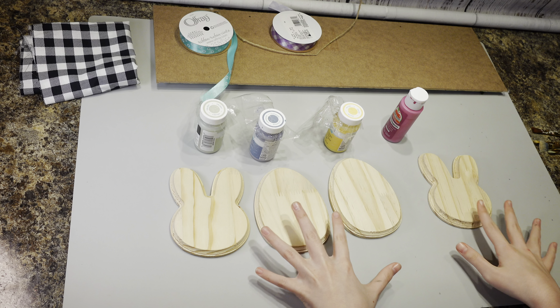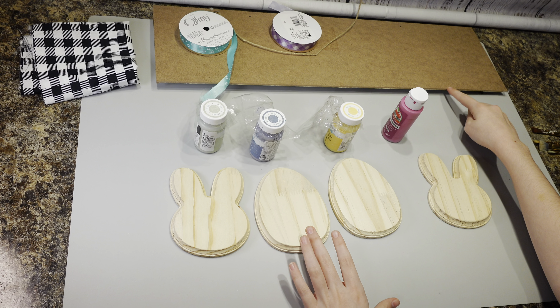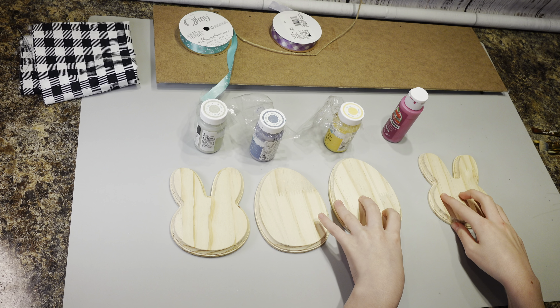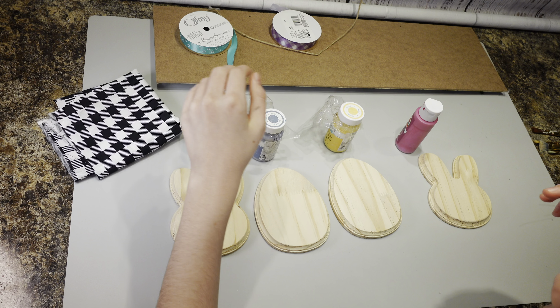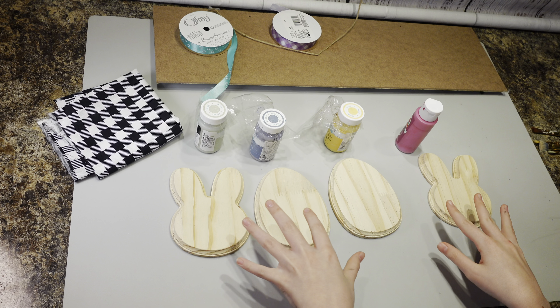Hey everybody, it's Christina from Christina's Crafts. I am here with an Easter video today and I have my granddaughter Aubrey here. Aubrey, wave to everybody. Say hi. Hi. And Aubrey is going to be explaining how she's doing this. You want to tell everybody how old you are? I am almost twelve. Wow, she's getting old.